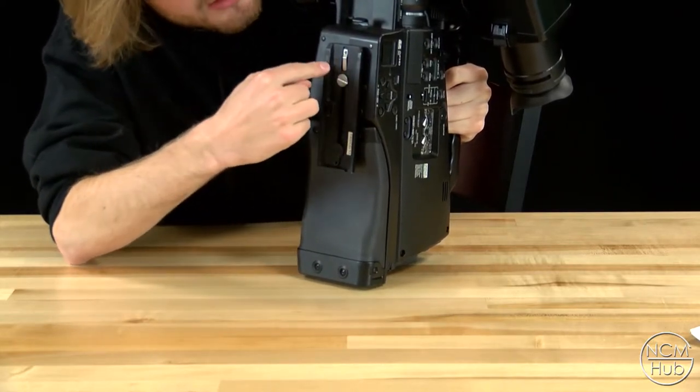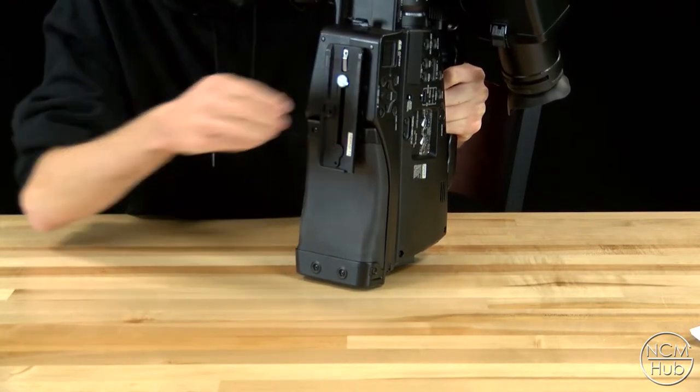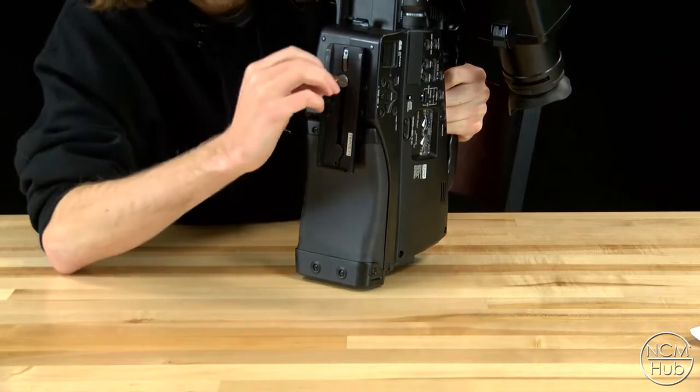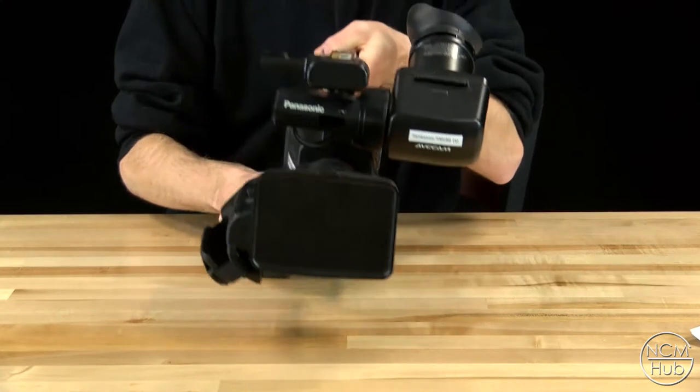Make sure that the lens indicator is facing the lens, and then to tighten it up use a coin — a penny — and just screw it in and then you should be all set.